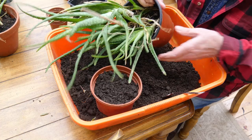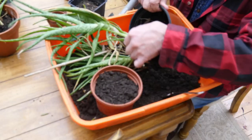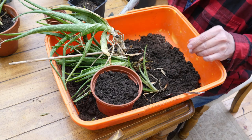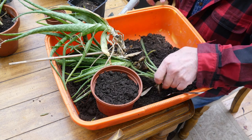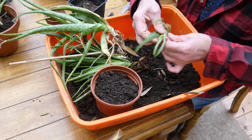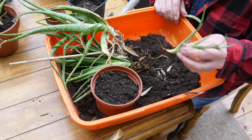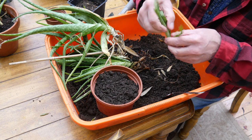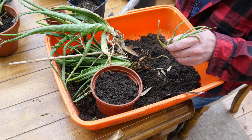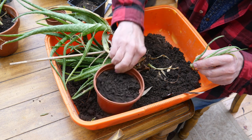Take the aloe veras out of the container — they've been in there for ages. You can see that they're falling off as I take them out. Then what I like to do is tidy them up a bit. If they've got any little dead bits of leaf or anything — there's no roots on that one, but trust me it will soon have roots.